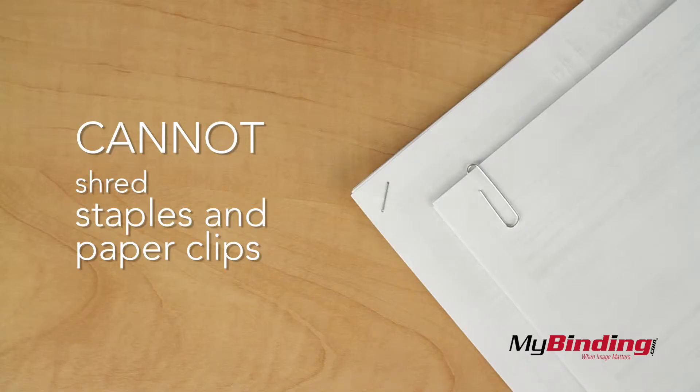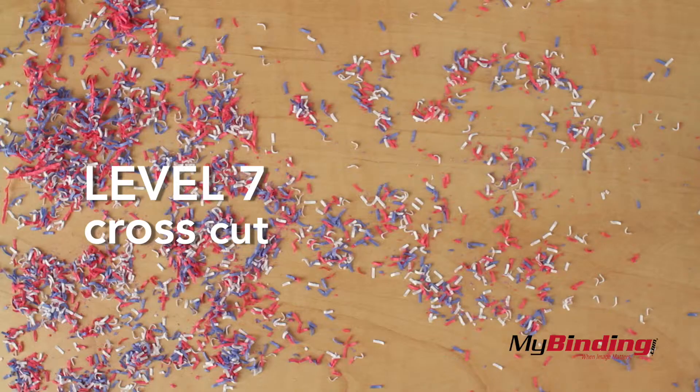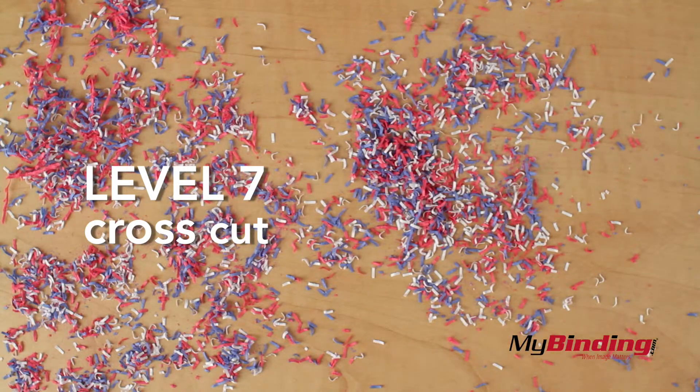Note that because it shreds things so small, you cannot shred staples and paper clips. It's the highest level of security possible next to burning your documents — this is government standard trimmings, and I'd like to see someone try to put that back together.